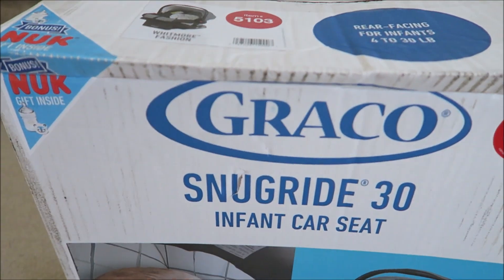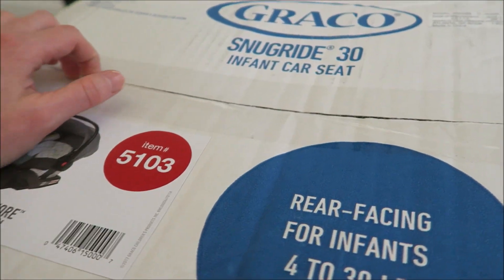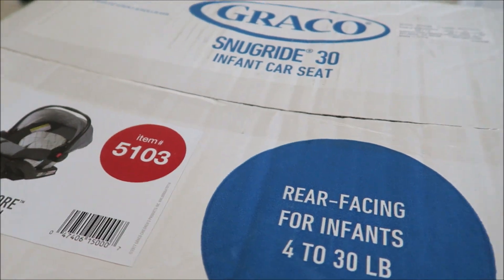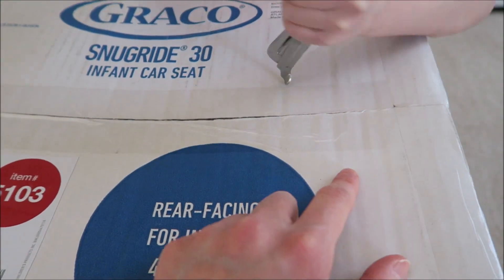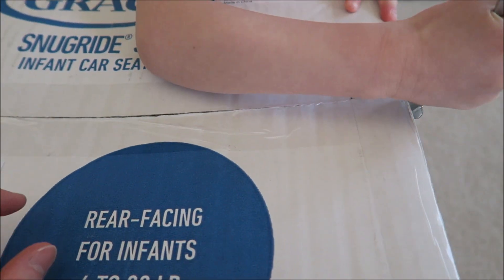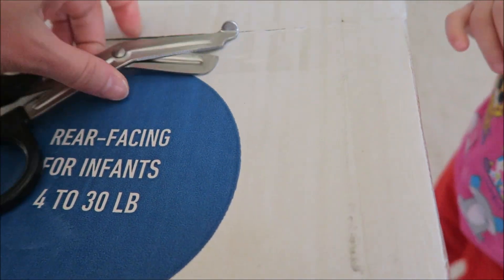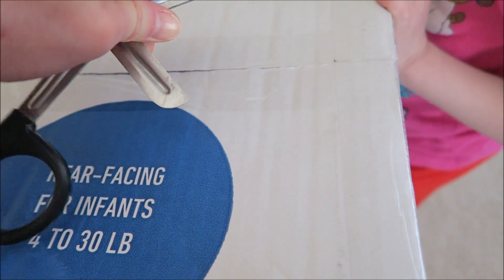Help me open it up. Let's see on the other side. Where's the scissor? Can you hand me a scissor? I think I mentioned we got it from Target. Be careful with that. And it was a good deal.